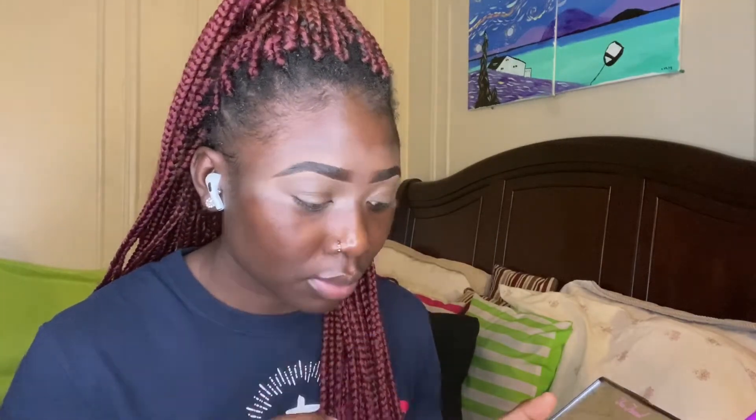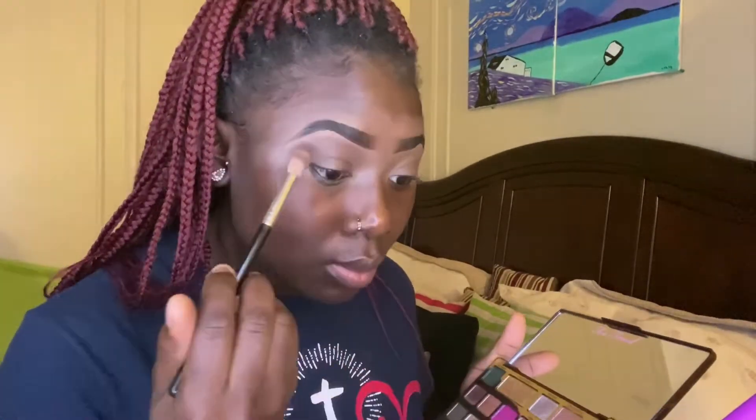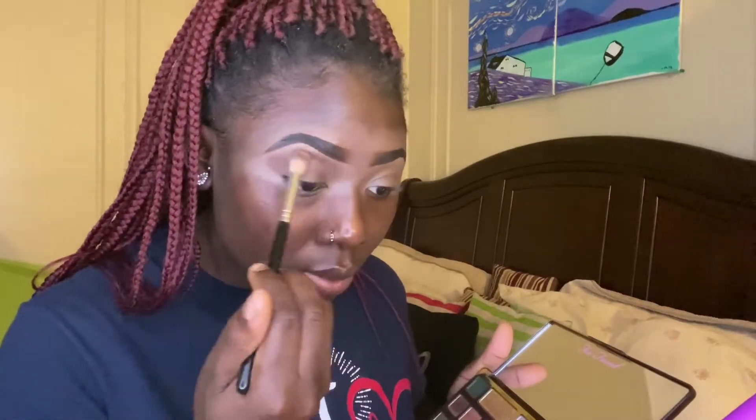Using my Too Faced Chocolate Gold palette, I first went into the shade 'So Bougie,' but it was too light and didn't really do anything for me. So I decided to use 'Cocoa Truffle,' which is a darker brown, to get the color payout I was looking for. Next I went into my Aunt Jackie's palette and used 'Credits,' which is a darker brown, to darken up the crease area.